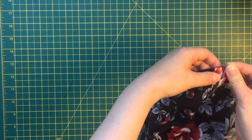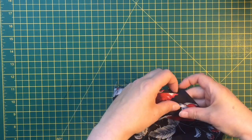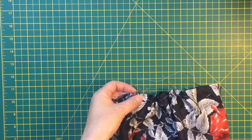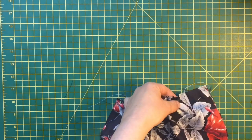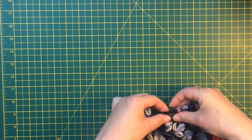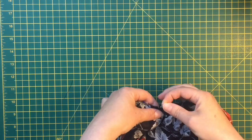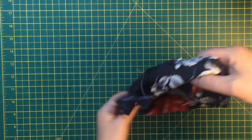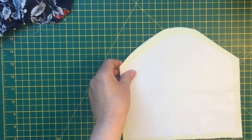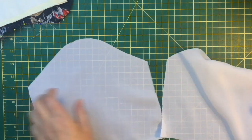I'm pinning along the sides and the bottom with the two outside pieces right sides together - it's important to put the right sides together. I'm pinning every inch or so along the bottom to make sure the gathers are straight and won't get caught in the machine. Then I'm going to do exactly the same with the lining and the interlining, pinning the sides and bottom ready to sew.